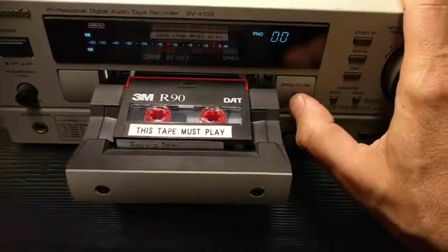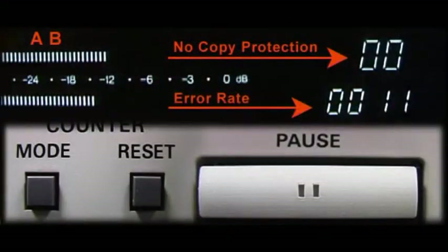Insert a non-critical tape and enter the hidden features by simultaneously pressing the mode, reset, and pause buttons.